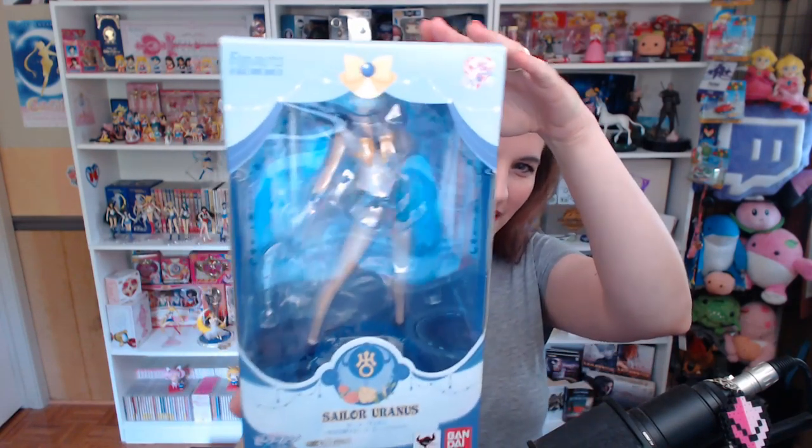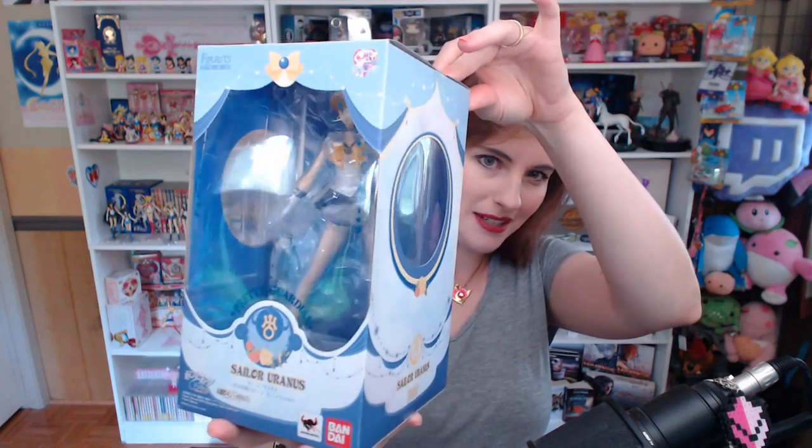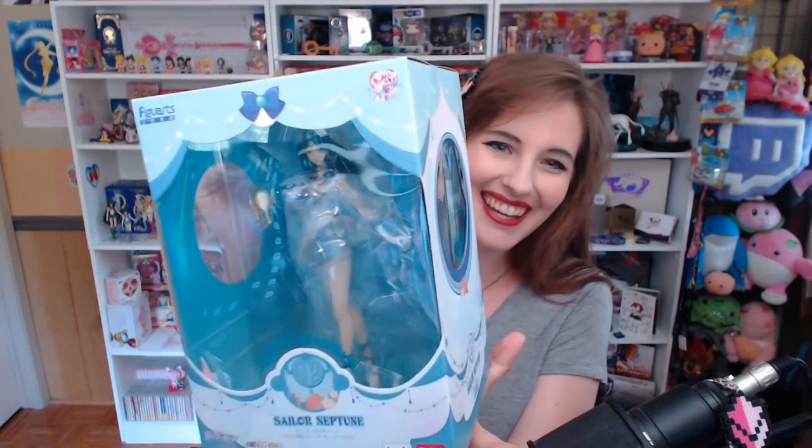Hello beautiful peaches and welcome to a Sailor Moon unboxing video! Yes, finally I'm going to unbox two of my most anticipated items. It took me a while to get my hands on them, but I finally was able to acquire the Sailor Uranus Figuarts Zero figure — it looks a bit obscured in the box because of the plastic around it — and of course you have to unbox them together, so we also have the Sailor Neptune Figuarts.